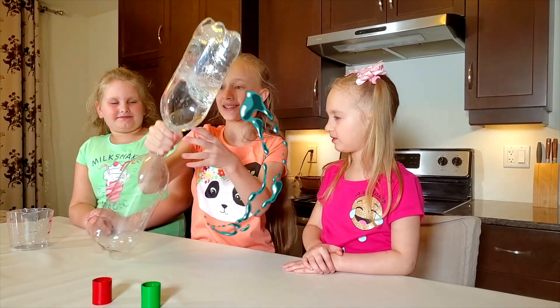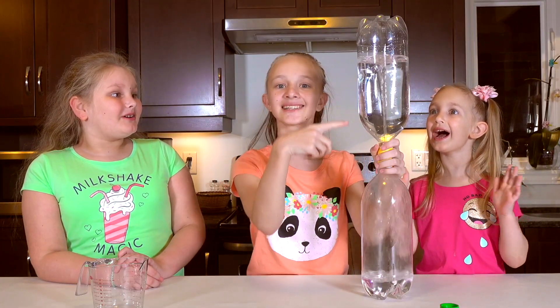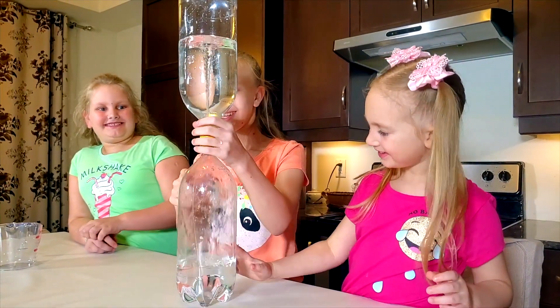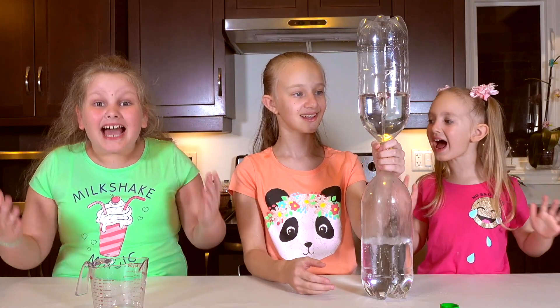And we flip and flip and spin! Wow! This is so tornado! Look guys, a tornado! And then a waterfall. Yeah, a waterfall — here is a tornado and it turns into a waterfall. Wow! Nice!